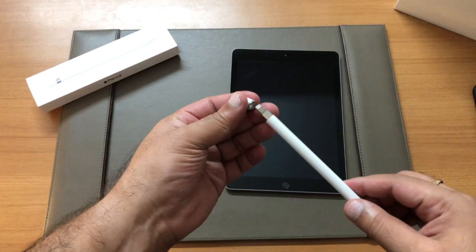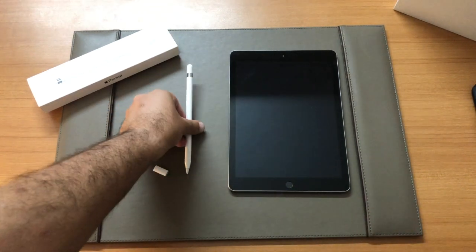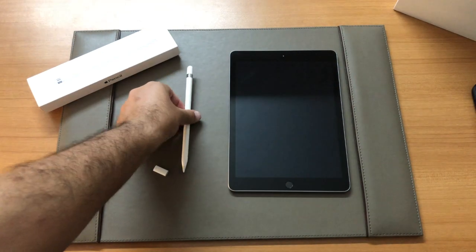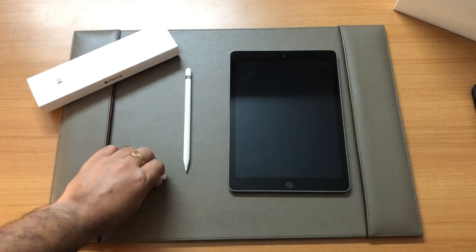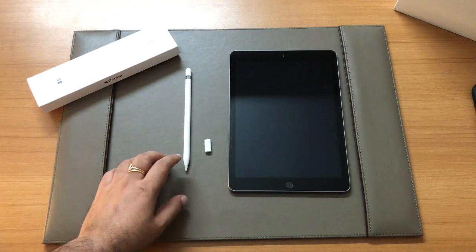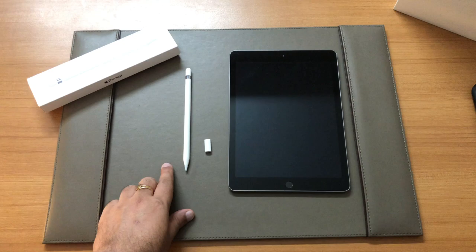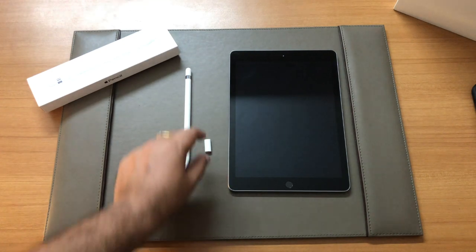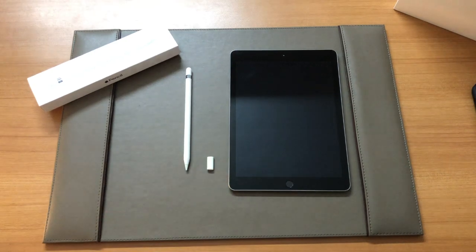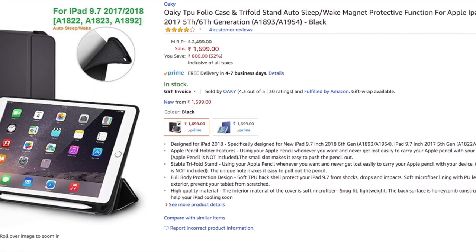Since the pencil is an accessory with the iPad, I wanted to keep both in one place. I needed a case that would support both the pen as well as the iPad, along with this adapter. I couldn't find many options in the market — there were cases with a place for the pen but no space for the adapter. After a lot of searching I found a case on Amazon.